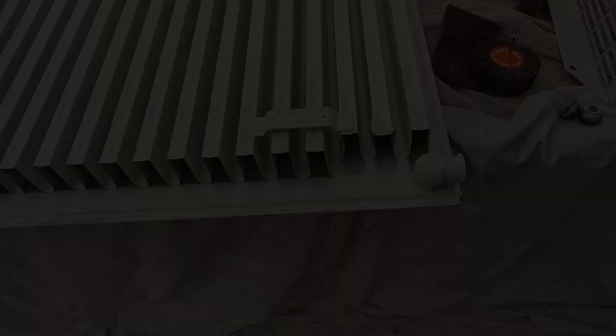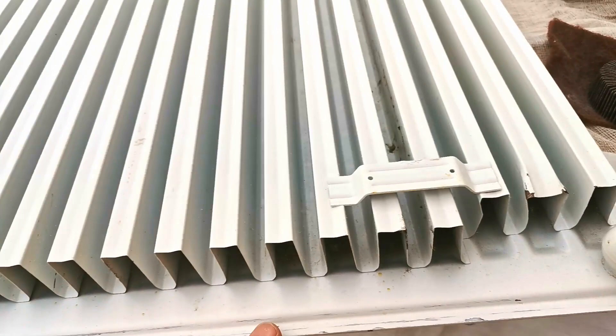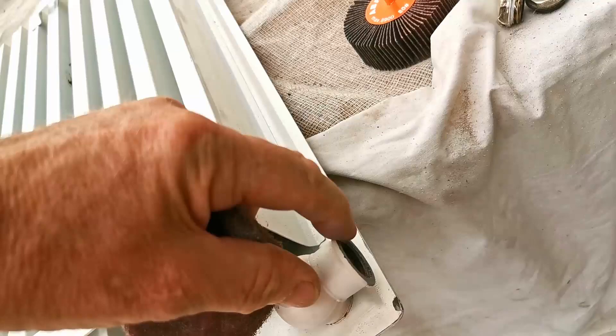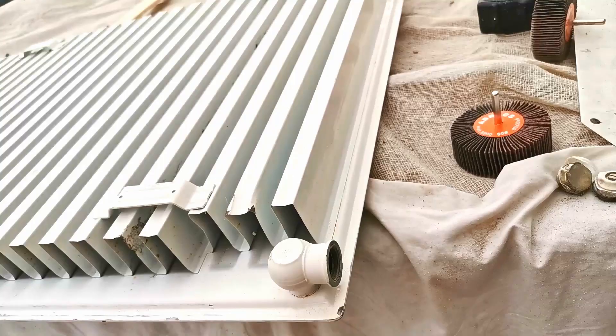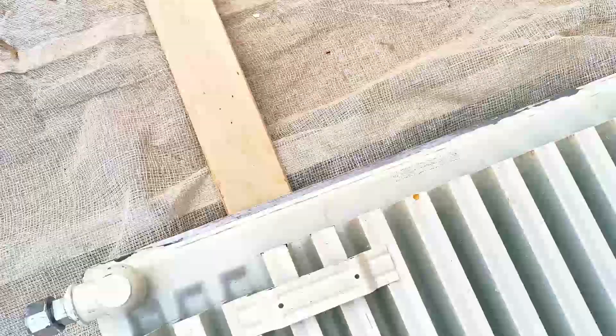We're not going to bother spraying the back of the radiator because we won't see it. But we are going to see these lugs, so I'll go over those with a Scotch-Brite pad to key them in. I've also done some light sanding along the top edge. Around the blanking plugs it was a little rusty, so I've taken them out and sanded down the end of the radiator. I've ordered new blanking plugs and done the other end and the bottom edge too, as that was a little rusty and flaky.